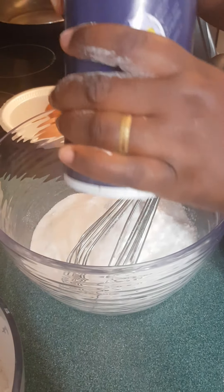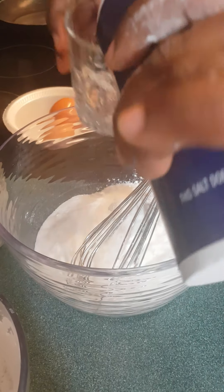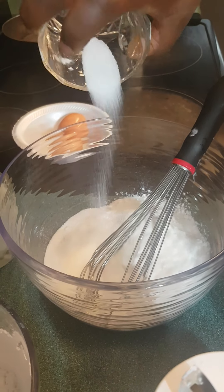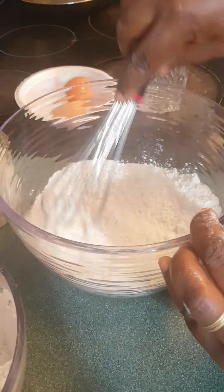Excusez-moi, je mélange les deux langues! Ça c'est juste une pincée de sel que vous ajoutez — this is just a pinch of salt that you add right now, and then I'm going to mix everything.